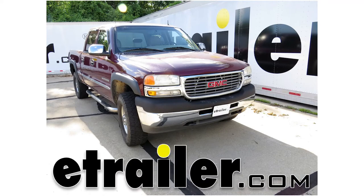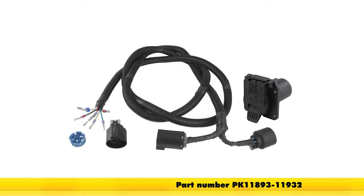Today in our 2001 GMC Sierra, we'll be installing the Pollock 5th Wheel and Gooseneck Trailer Connector, part number PK-11893-11932.